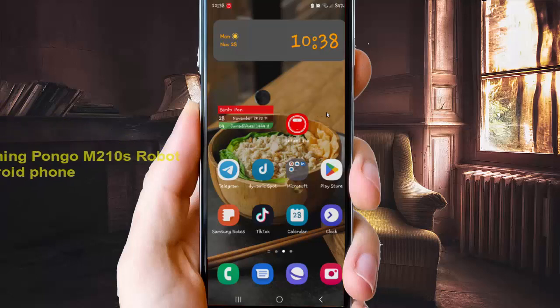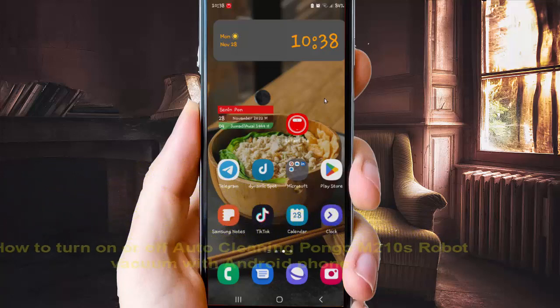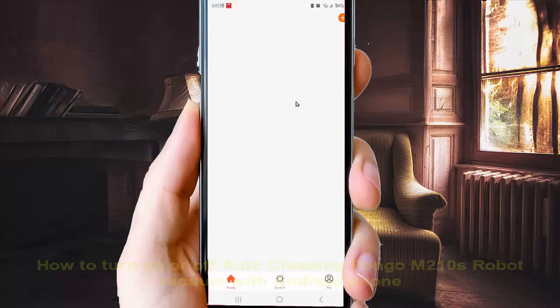To turn on or turn off auto cleaning on the Pogo M200 robot vacuum with an Android phone, open the app, go to the left tab, and then select the Pogo M200 device.